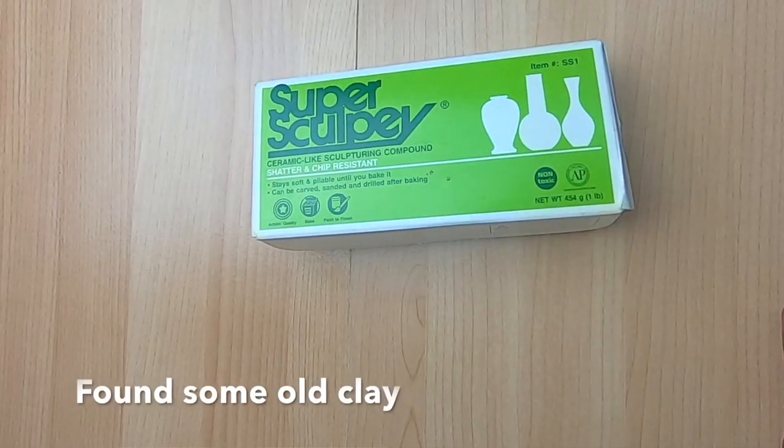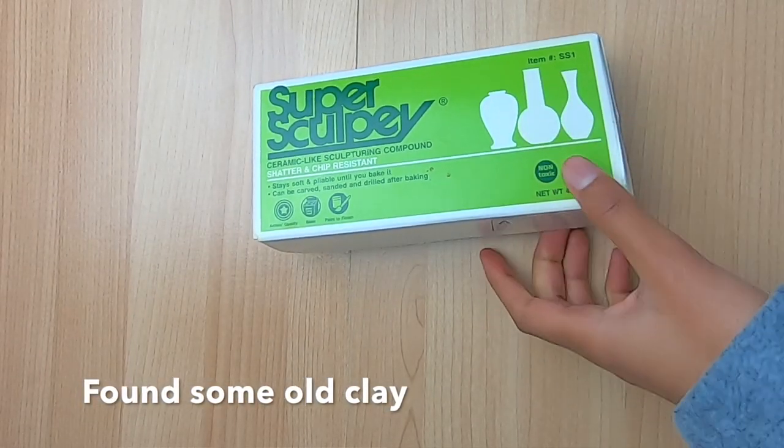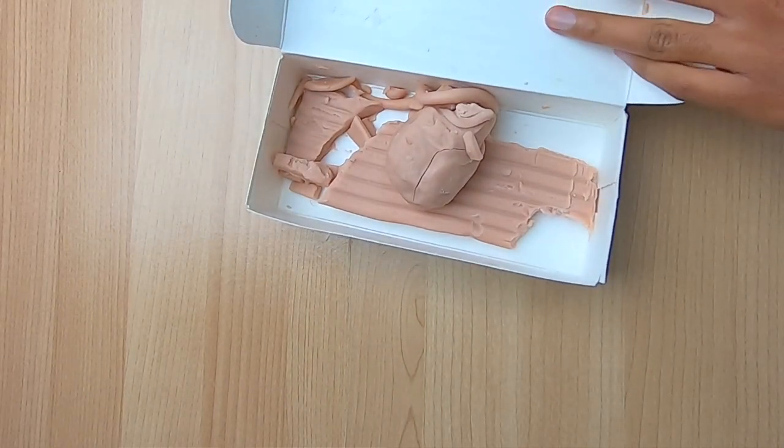I was doing some spring cleaning with my mom and I found an old box of my craft supplies, in which I found the oldest box of polymer clay. Let's see if this clay still works — I believe the clay is about 15 years old.